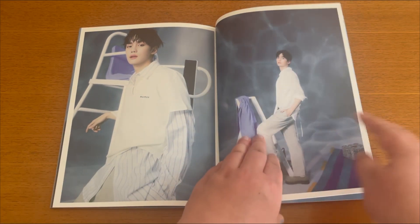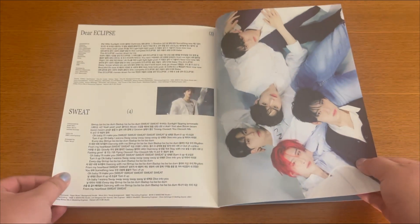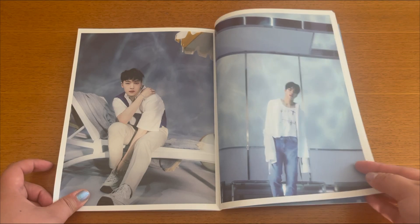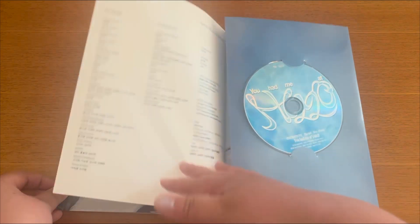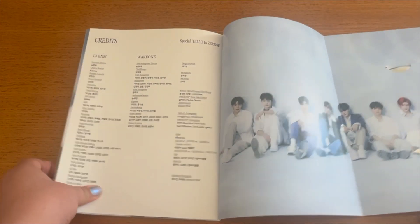Gyuvin is really wrecking me. I feel like I'm just complimenting the visuals again and again, but they're just stunning. And the last group photo — and here is the CD, it's very cute and blue.